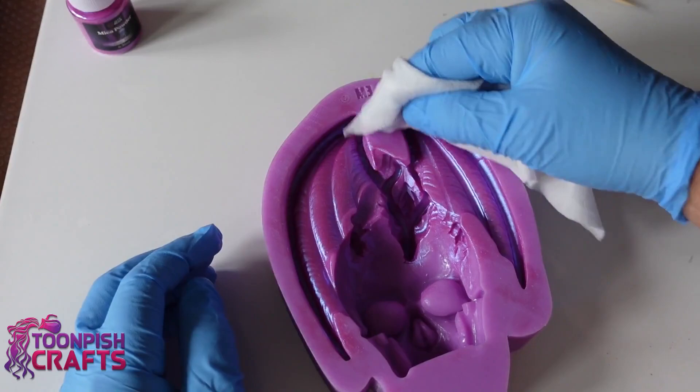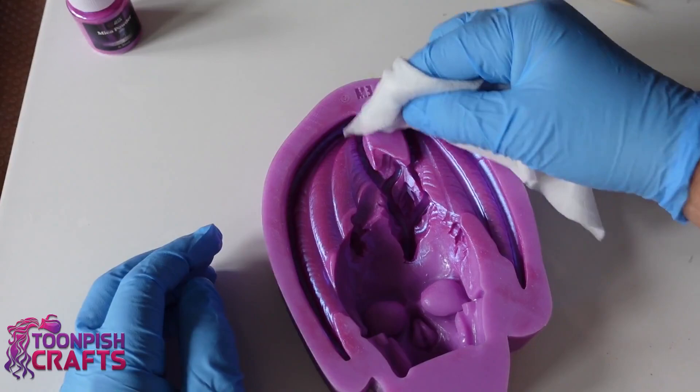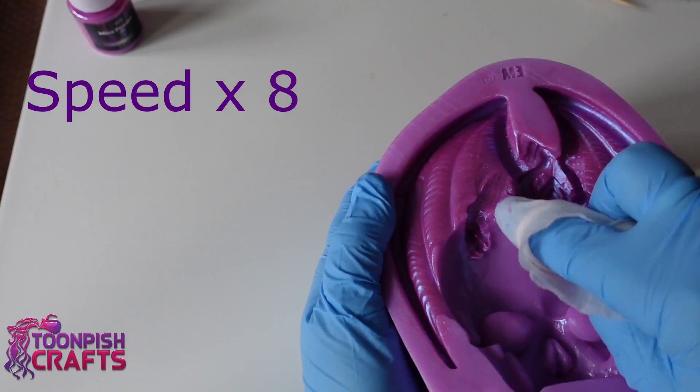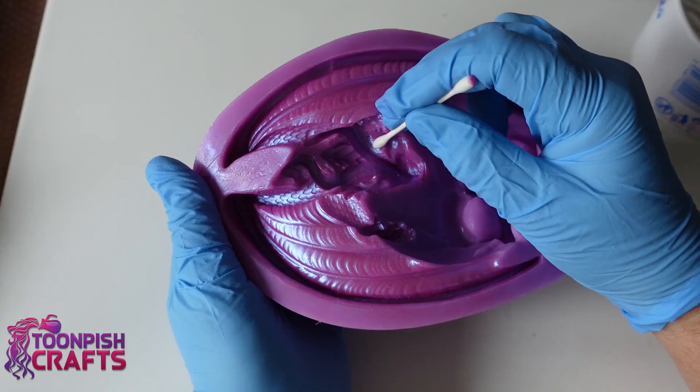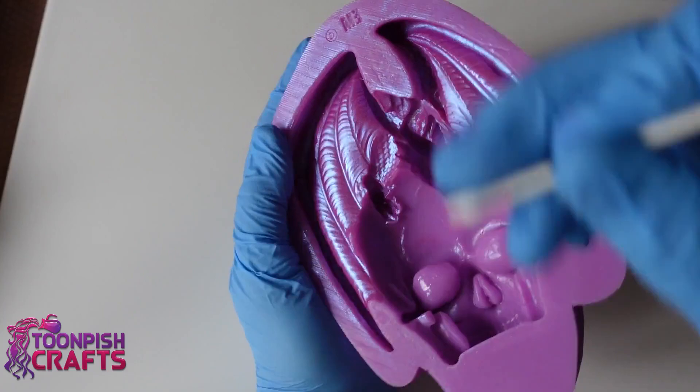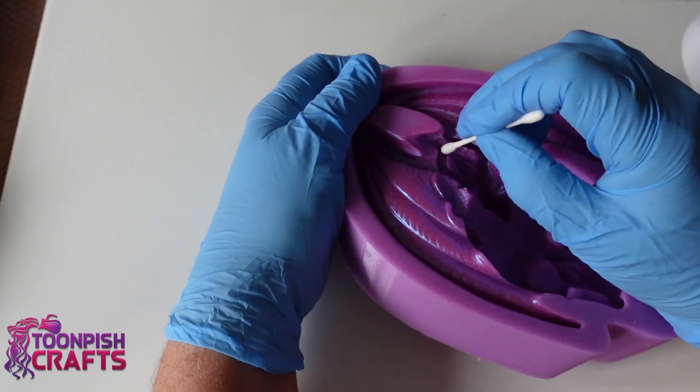I'm just going to clean up the mold again - I'm not going to show you the whole lot, but you get the idea. Mica powder dust does go everywhere, it really does, and it always goes in the places where you don't want it to. If you have any questions about dusty molds or anything really, put them in the comments below - I'll always get back to comments.